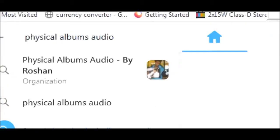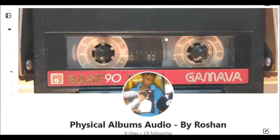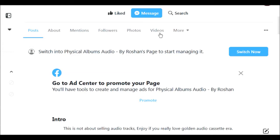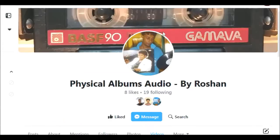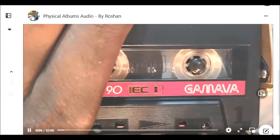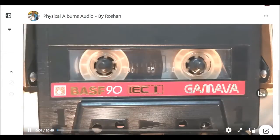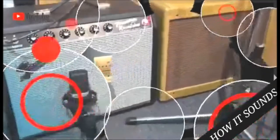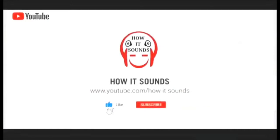Visit and like our Facebook page to check the real audio quality, and don't forget to subscribe.